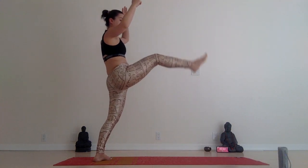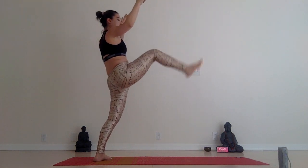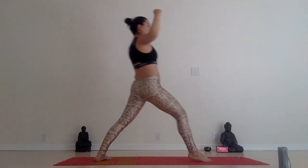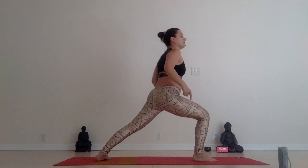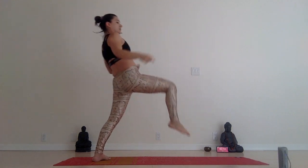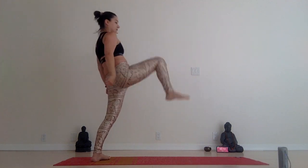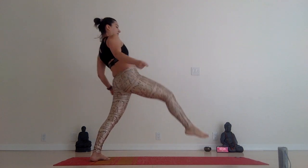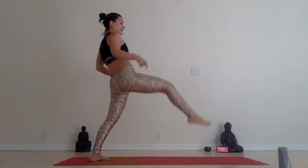Tap your leg, shift it forward. Inhale, squeeze your shoulders. You're going to kick your right leg from warrior one, land on that foot. Making sure your knee is not too far away from your toes — all lined up in a 90-degree shape. For eight more: six, two, and one.